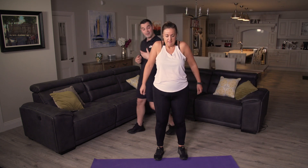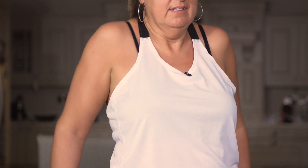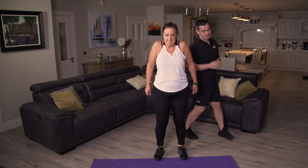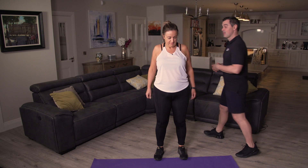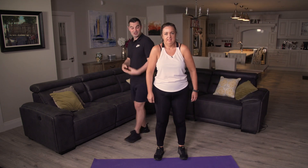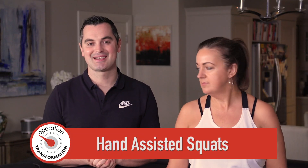As ever, pace is a beginner's pace — if it's too easy speed it up, if it's too hard just slow it down. Four, three, two, one — shake out the arms, take a breather. That's your shoulder rolls done.